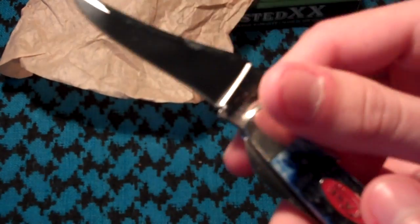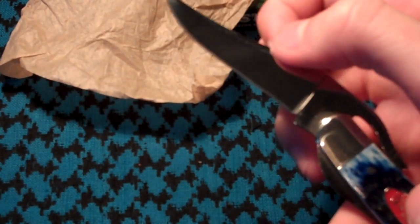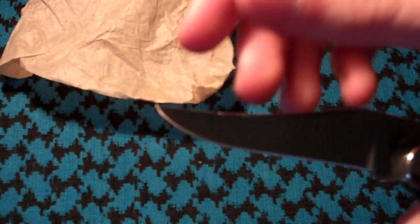The blade is three inches long. It's not quite a flat grind — it has an almost false edge. It's flat until right about there, when there is a slight taper in the blade. Very sharp, as I'll show in a moment after I wipe it off.